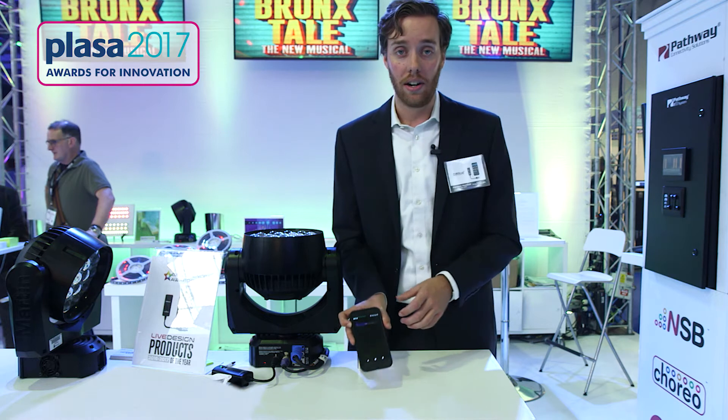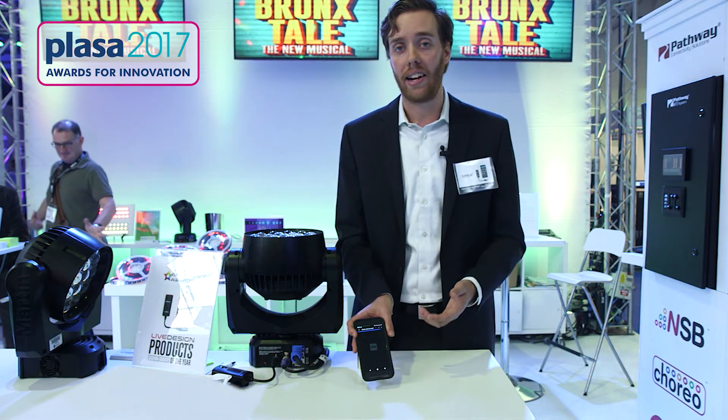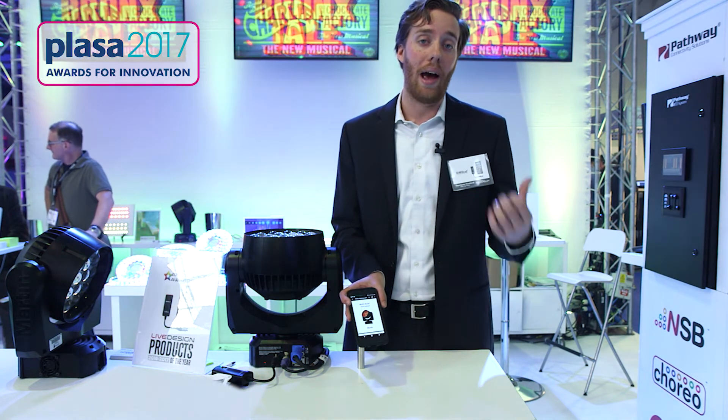I can also find the fixture manual here. All of this is stored in the cloud, so you'll be able to pull it down from wherever you are and get any information about the lighting fixture that you need — you have the manual at your hand without having to go back to your workstation.